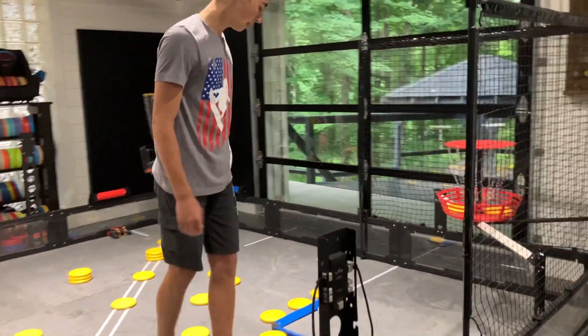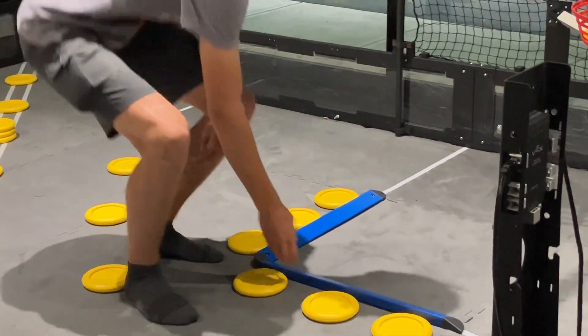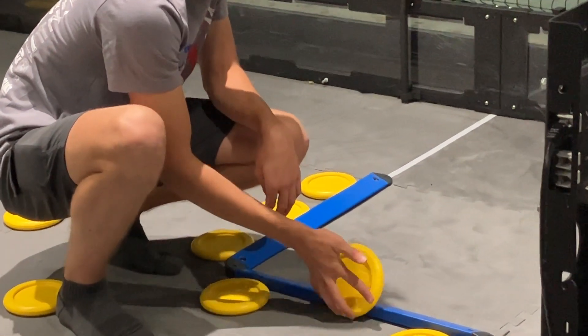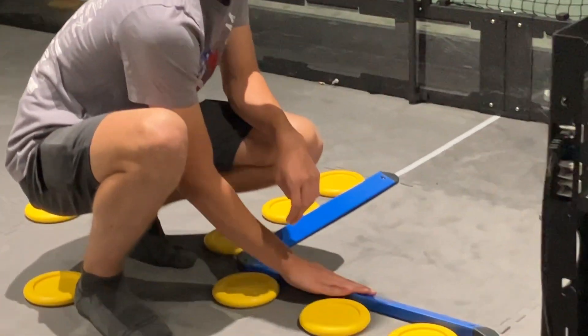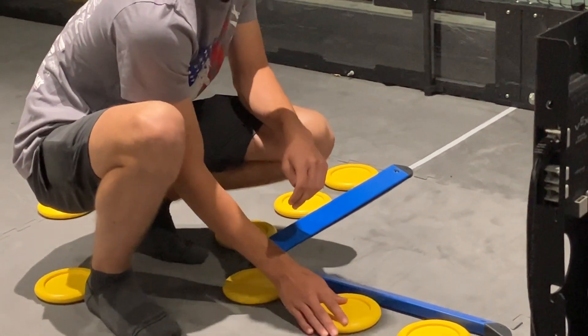There are also bumpers in the one-point zones. They have a flat edge so you can't just push the discs in. If you had a ramp you could technically push them in and flip them over the barrier, but they are ramped on the other side, so they can be pushed out pretty easily.